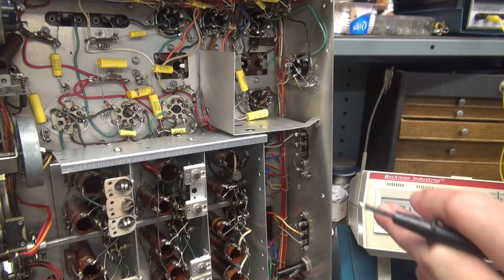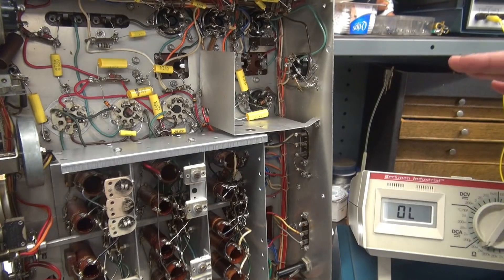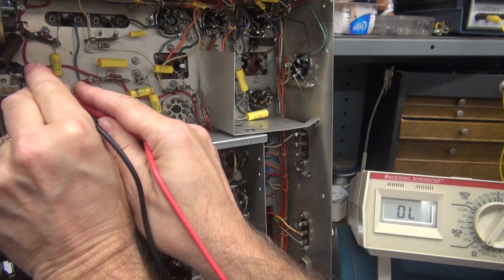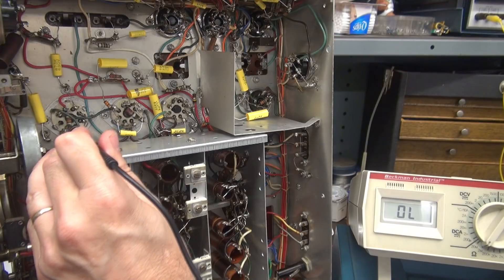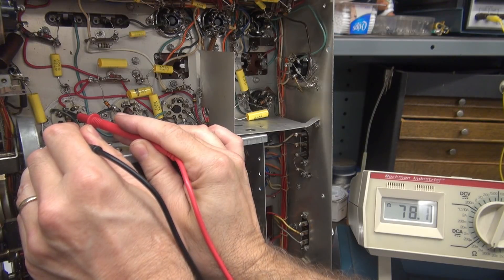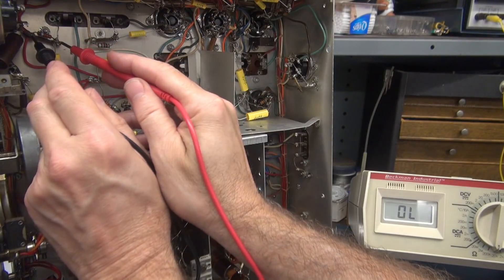It's resistor sweep time on the NC-173. Still listening to the Joe Jackson CD. Got my Beckman 360. We're going to zing through the chassis and check these resistors — a lot of these are the original 10 percenters. The first one up here is a 270K. What do we got? 339K. Over here we have a 47K — what do we got? 78K.